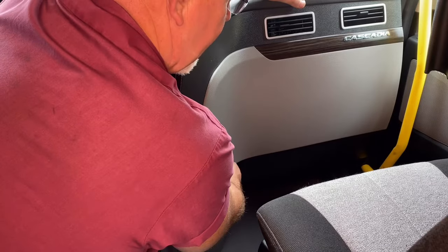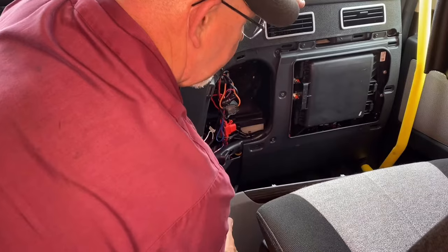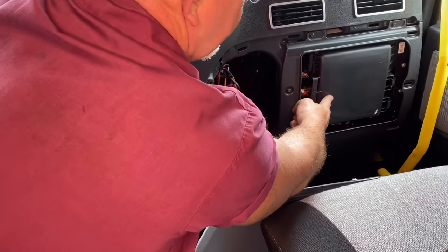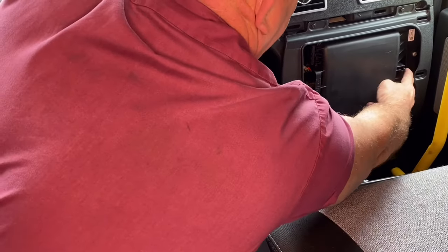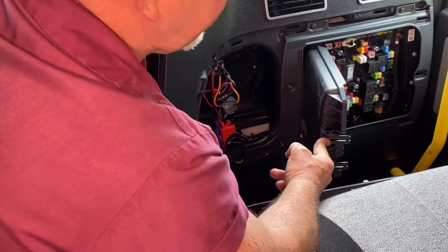Inside this gray panel, I'm going to grab that right there and pull — it will release. Then I'm going to look at this panel right here. There's my battery, my fuse cover. I'm going to reach over here, pull those two switches, and pull it toward me.